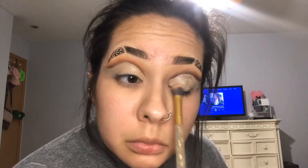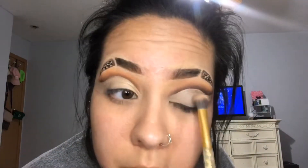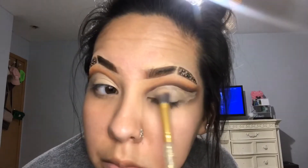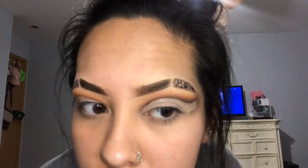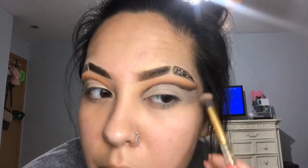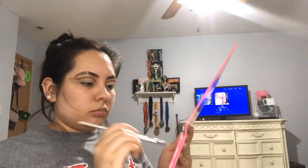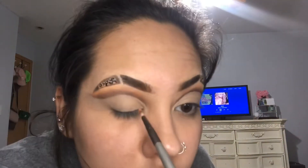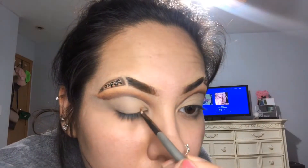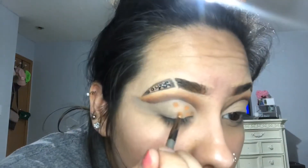Now, just using a flat brush, I'm going to blend out all the concealer and then set it with some powder. Using the same little stippling brush and the same two shades — Mr. Diva and Channel — all I'm going to do is create little circles all over the eye and drag them out near the ends of my brow.